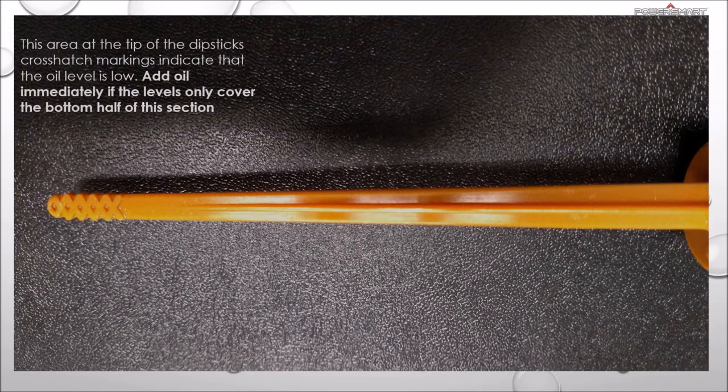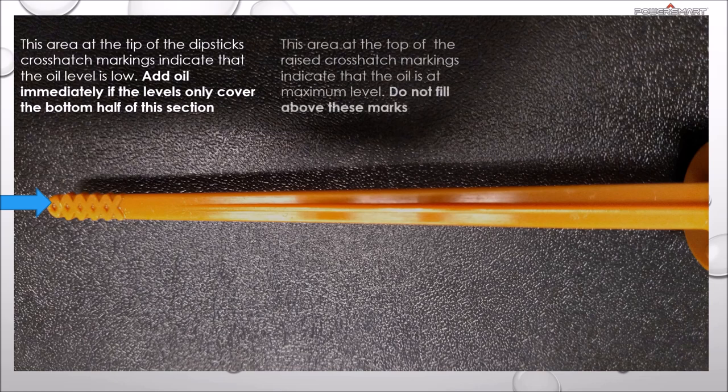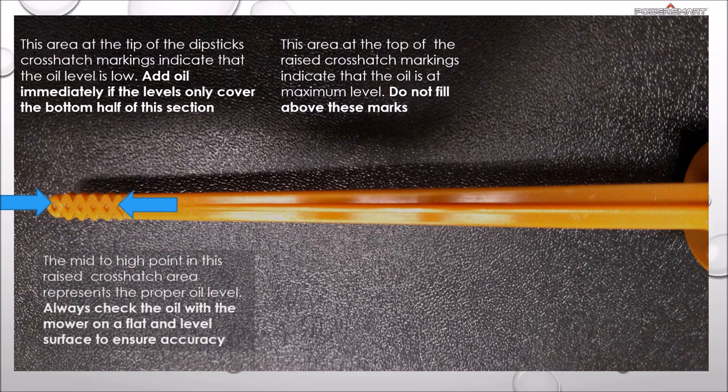This area at the tip of the dipstick's crosshatch markings indicates that the oil level is low. This area at the top of the raised crosshatch markings indicates that the oil is at a maximum level. Do not fill above these marks. The mid to high point of this raised crosshatch area represents the proper oil level.